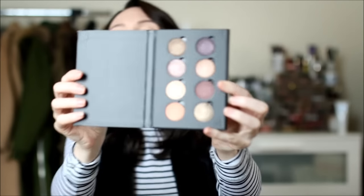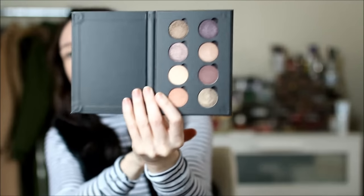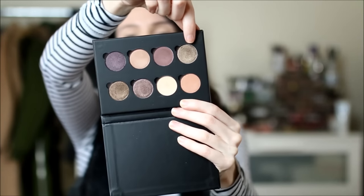I forgot eyeshadow primer, so I'm just putting a little extra foundation on my lids — I normally wouldn't do that, but I'm not getting up to grab it. For eyeshadows, Anastasia Beverly Hills released new solo shadows with a ton of neutrals. You can build your own palette — there's an 8-pan option, a 4, or a 6. I swatched all the colors on my blog with their names. I'm going to use the shade Chiffon, which is a brown shade.